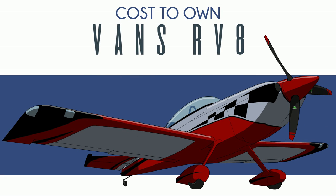So you want to buy a Vans RV8. If you have any experience with kitplanes, you're likely already familiar with Vans aircraft. Vans started out and grew up right alongside the kitplanes industry. After 50 years, Vans kitplane catalog is quite diverse.